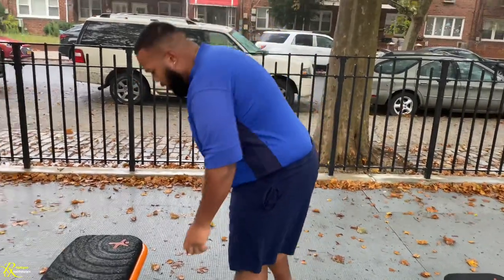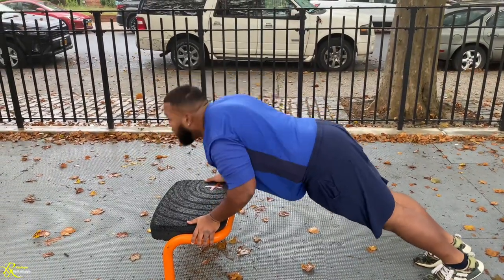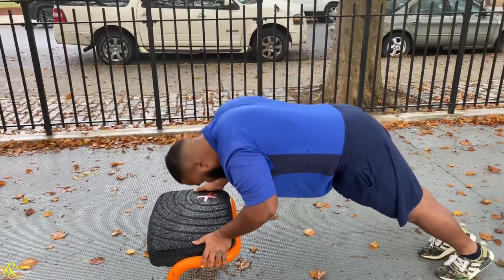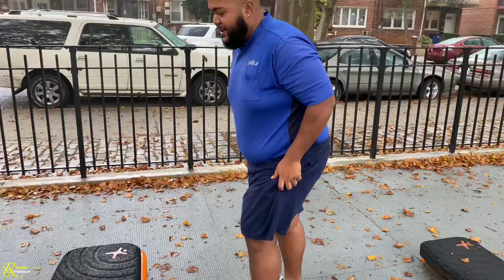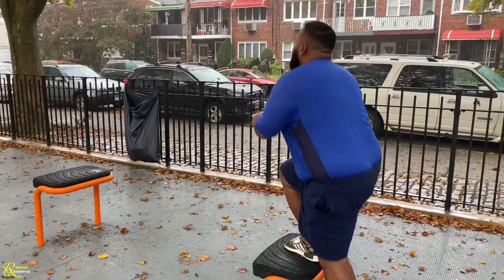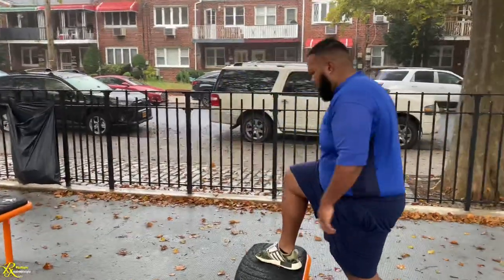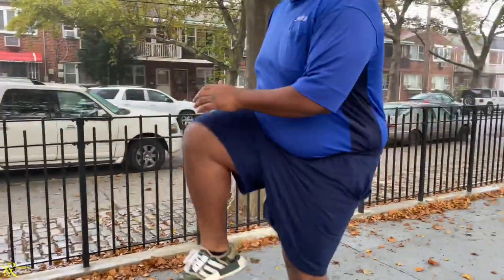Ten push-ups. So it's two exercises in between here. That's one round, y'all. Right back up, non-stop. That was one round — burpees, Navy SEALs, push-up squats. Back up. This is the second round. We're going for five. And then we're going to switch it up, guys. He did that in three minutes.